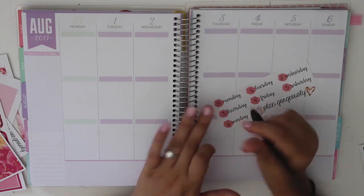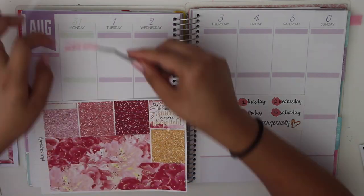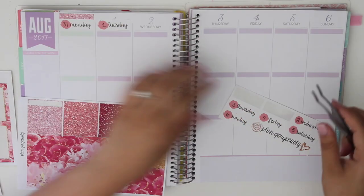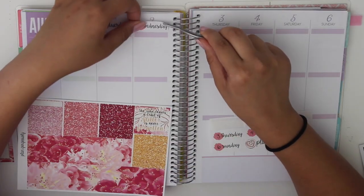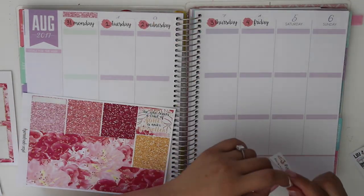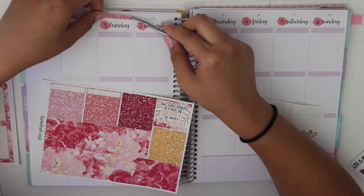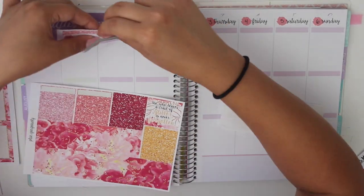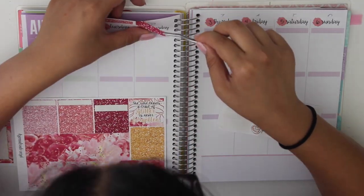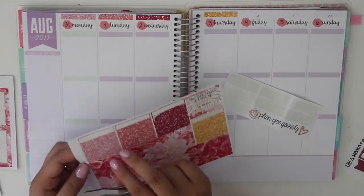The first thing I do is start off with my date covers. If you've watched my other videos, you can tell that I always start with bottom washi and date covers because they're the easiest and you can get them out of the way. I like to use the glitter headers to cover up the little peekaboo text at the top because these stickers are meant for the Erin Condren and my planner is the Michael's Recollections planner, so they don't fit perfectly. It's really easy to fix by just putting some glitter headers on top.